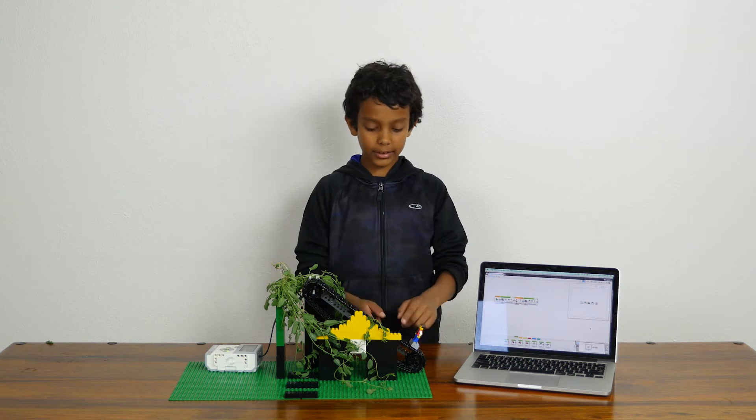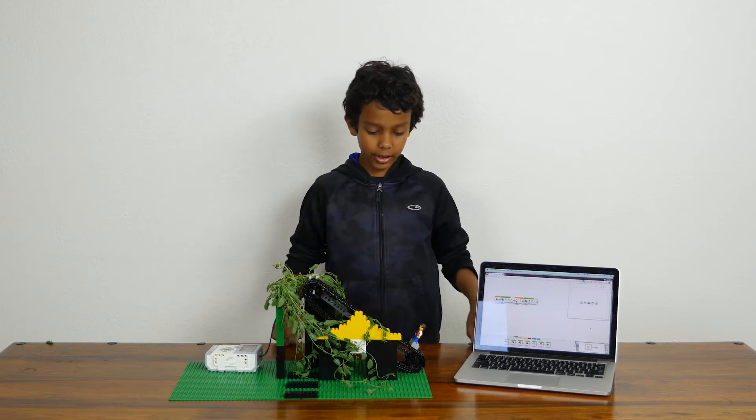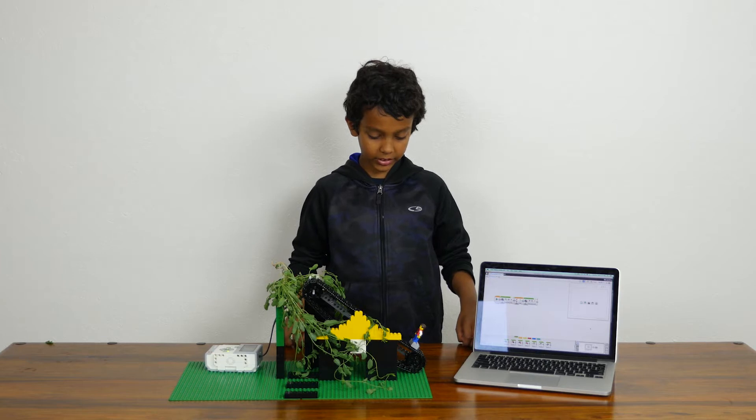Hi, my name is Manu. I built this Lego escalator for Dr. E's Fairytale Fixer Challenge.